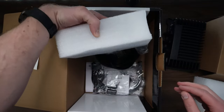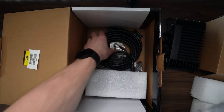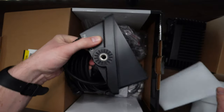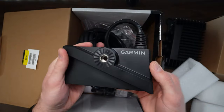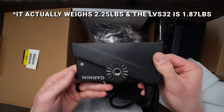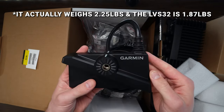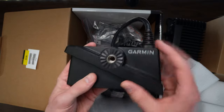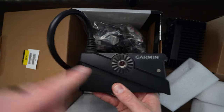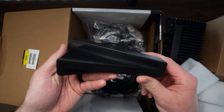Looks like underneath here we've got a few different things. Let's get to the good stuff first. Here it is — this is the LiveScope LVS34 transducer. It's actually a lot lighter than I feel like the other one is. I'll grab it at the end of this video and we'll do a little side-by-side. You can see it's got the through hole all the way through, so you can mount it on either side of your pole or your trolling motor. That's really nice.